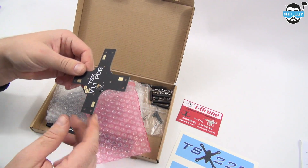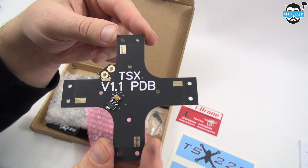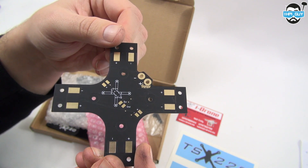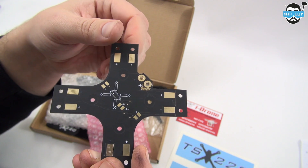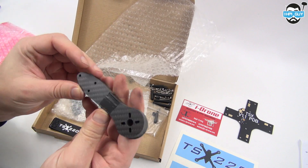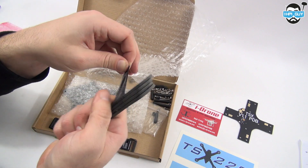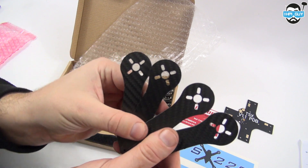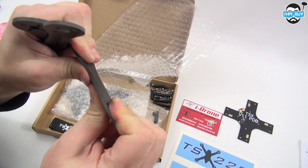Let's see what else we got in the box. We've got the version 1.1 power distribution board, and you'll probably notice that there's a 5 volt regulator already pre-installed onto the PDB. This will help power your flight controller. We also have four arms in the box. Because I've chosen the 220, I get shorter arms — if you go for the 250, you'll get the longer arms. That's the only difference between the two machines.